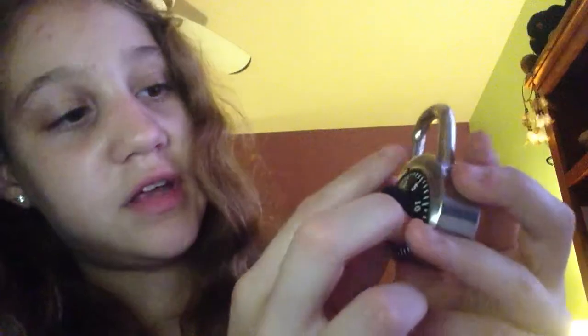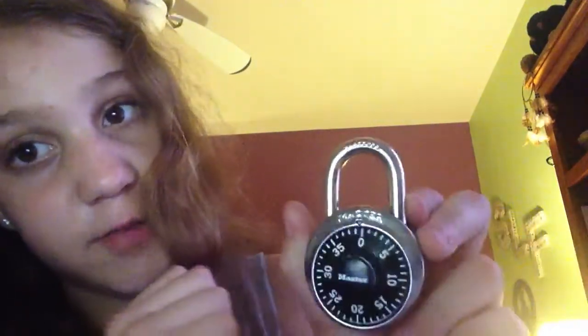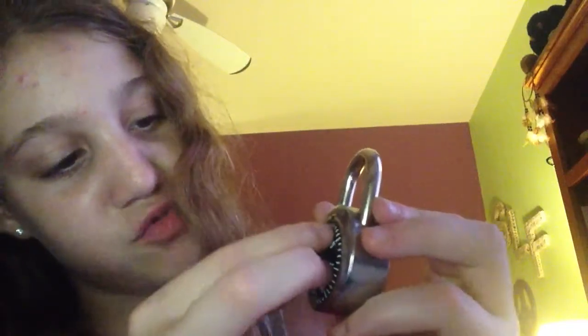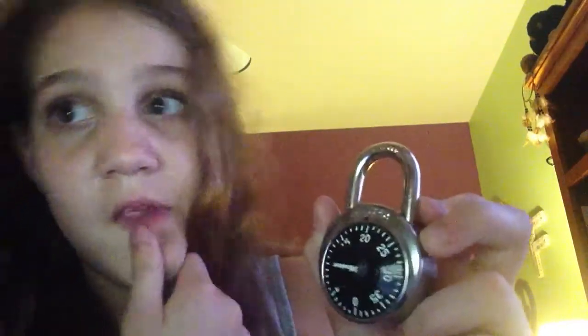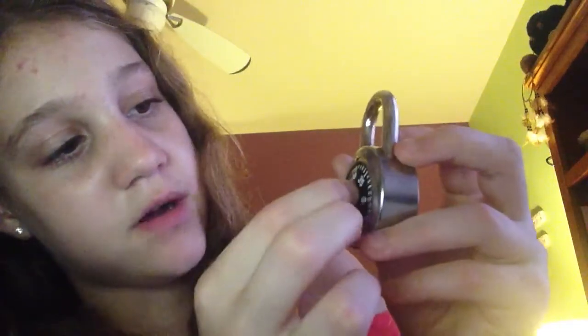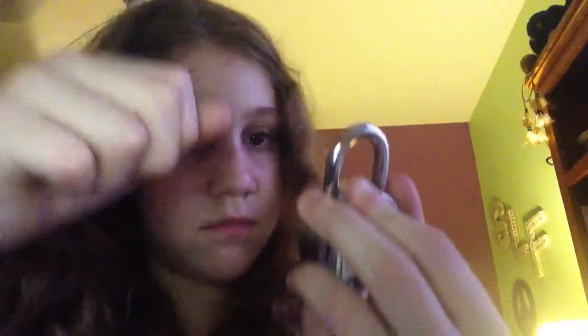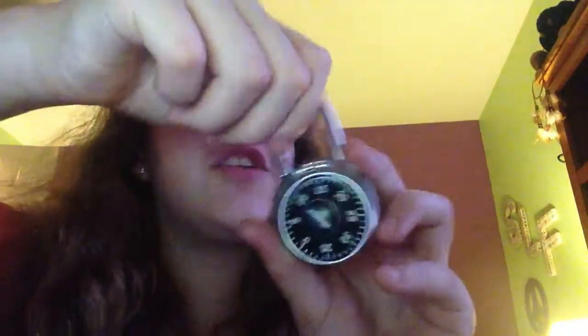So, one more time: right to 0, right to 0 — I hope my hands aren't in the way — and then right to your first number. Don't mind my mom. You guys can't even see it. And then to your second number, and then to your third number. Yeah, sometimes it doesn't even work for me — I forgot to turn left and back to 20, so yeah, that's the step everyone misses.